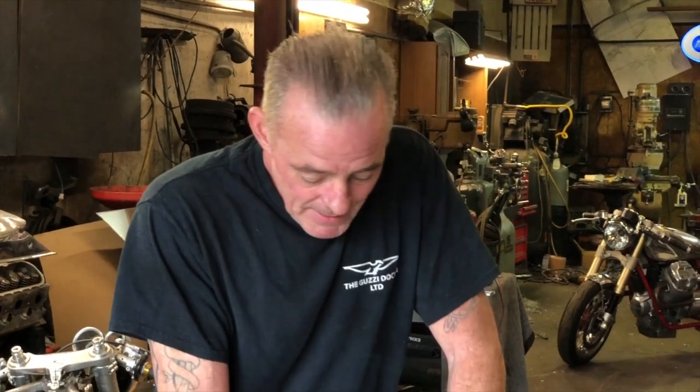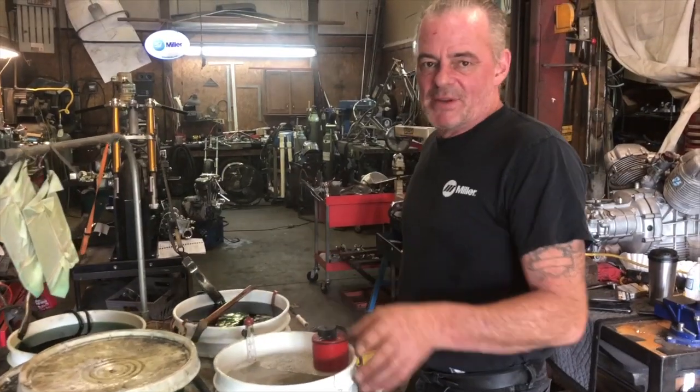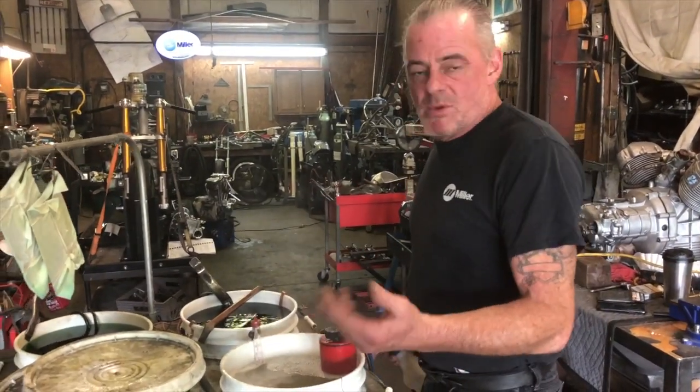Due to the inclement weather it wasn't a really good ride, but it's the first time I've ridden an ironhead Sportster since the incident. I like to do everything myself, as some of you might know.